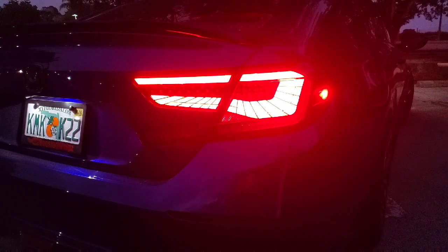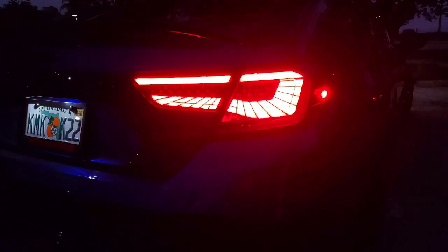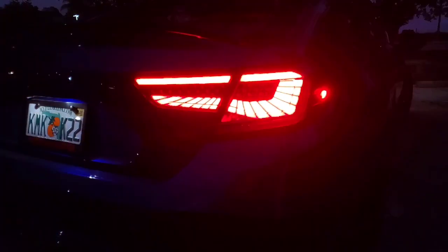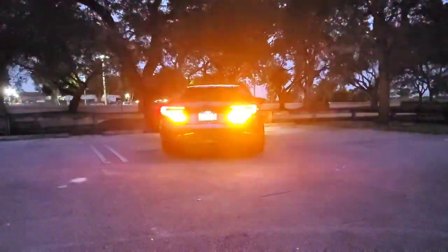I'm going to go ahead and put on the turn signals now. The farther away I shot with both of them on — super bright, you can even tell on the camera.